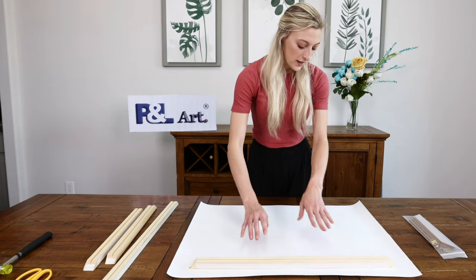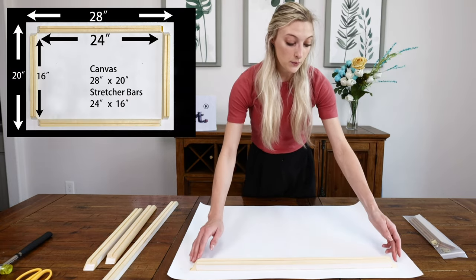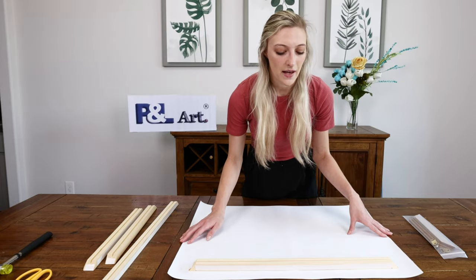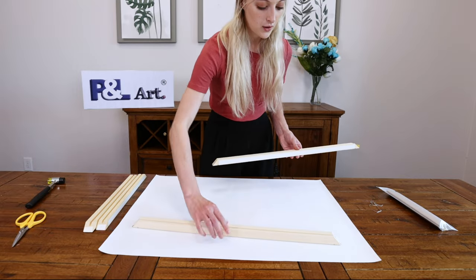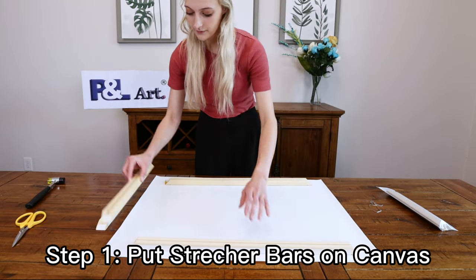For example, this canvas print itself is about 28 by 20 inches and the bars are going to be about 24 by 16. So you want to make sure you size it around that point. Put the stretcher bars on the back of the canvas print about one inch from the edge of the canvas.